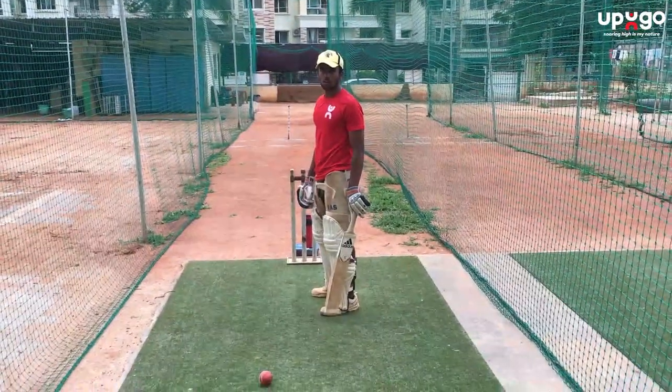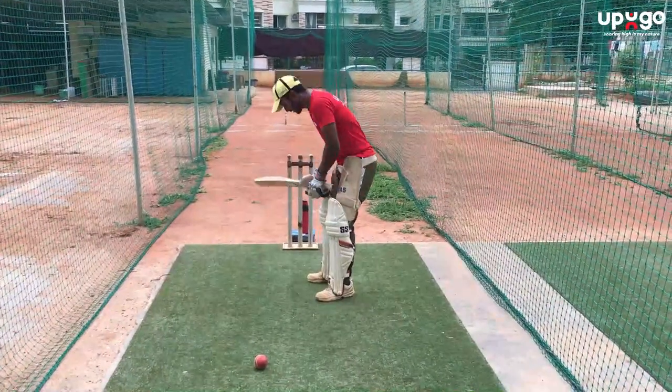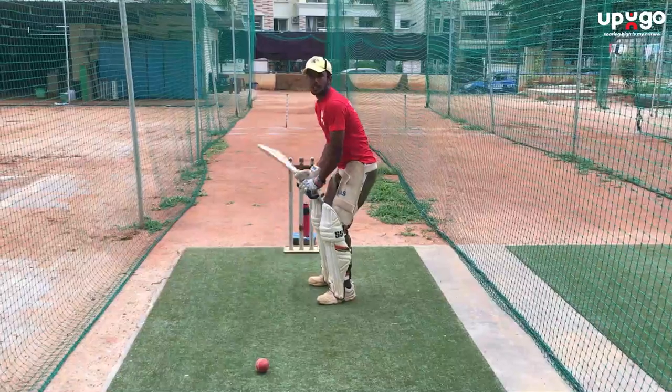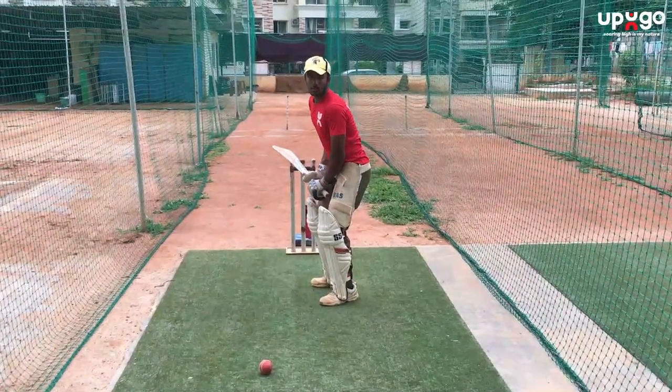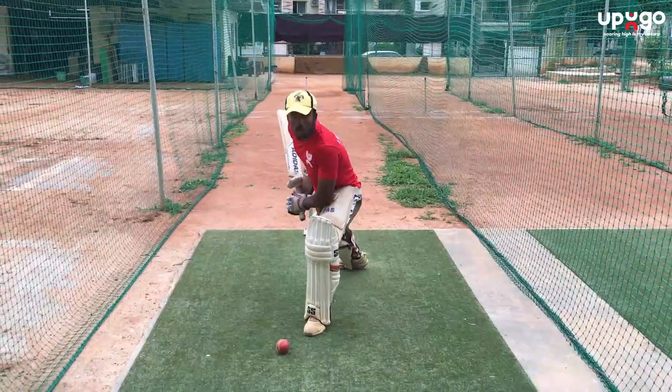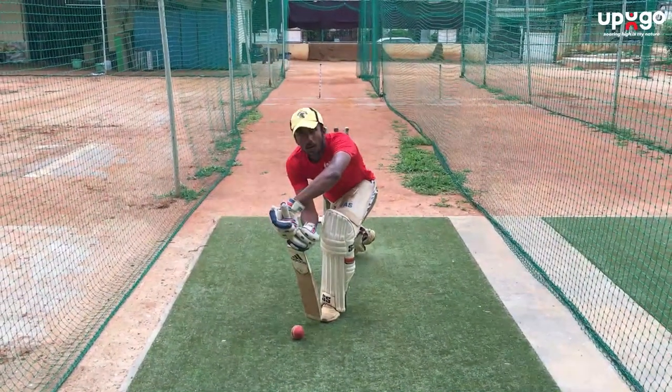So let's divide the forward defense into four different steps. The first step is taking your stance and tapping your bat. Step two is getting your bat up. Step three is getting your front foot towards the pitch of the ball. Step four is getting your bat down and defending the ball.